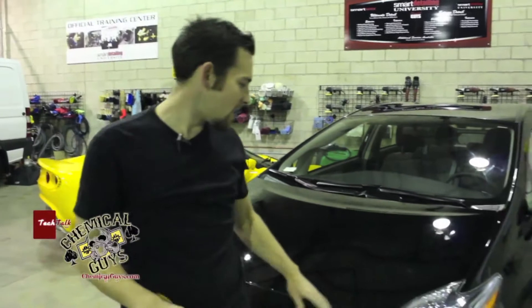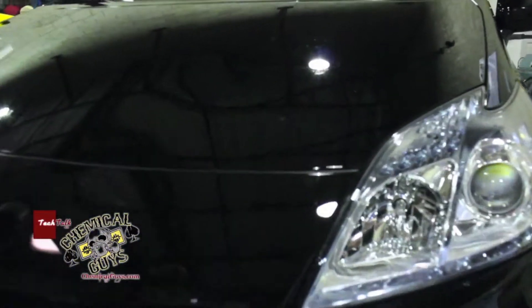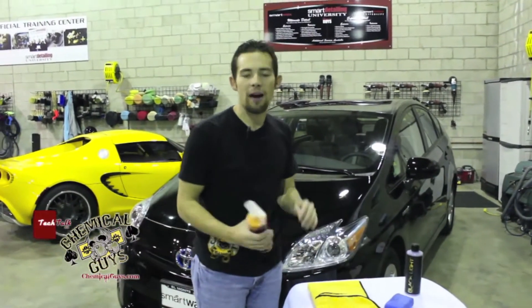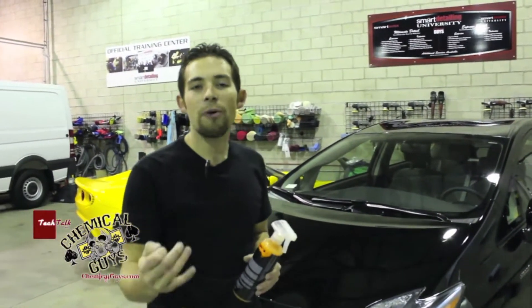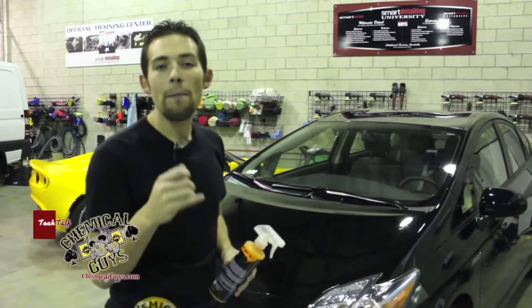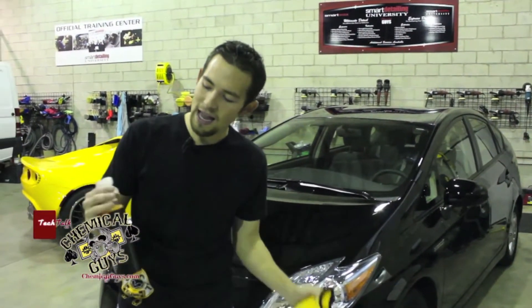That was quick and easy. The paint feels extremely smooth and it looks really good too. I want to make sure that this smooth paint and crystal clear look lasts a long time. So to do that I'm going to apply our V7. The V7 has spray sealant technology built into it, which means it's easy to work with since it's a quick detail spray, but it still has the protection that a sealant can offer.